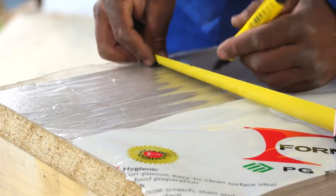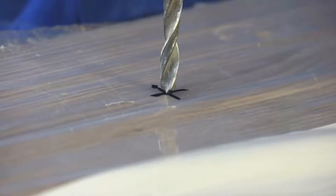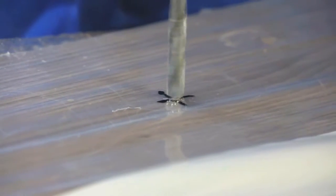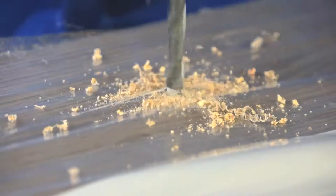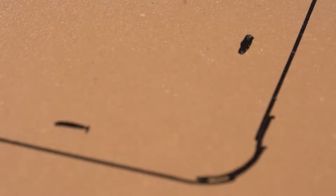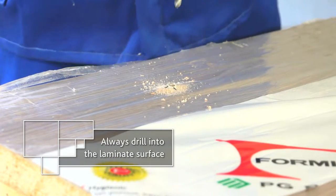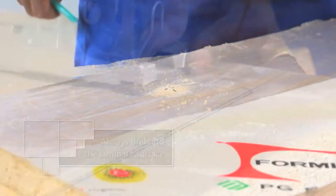Determine the correct location for drilling by measuring where the holes should be, then matching that point with corresponding measurements on the other side of the worktop. Remember to add 10 millimeters to each of your measurements so that you start cutting inside the required area and your hole doesn't end up being too big.